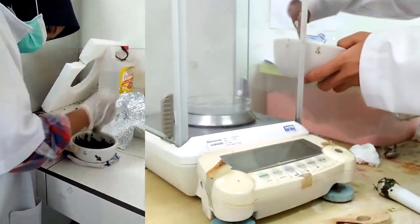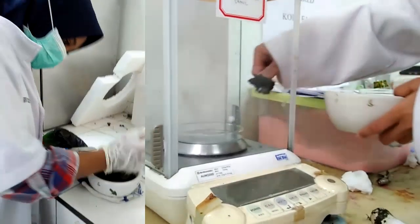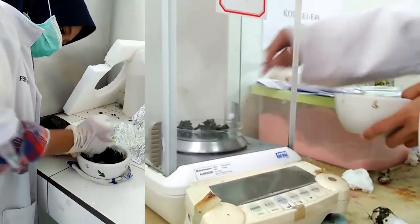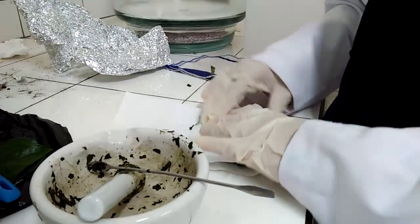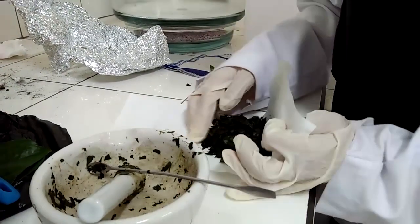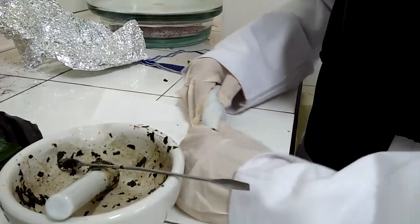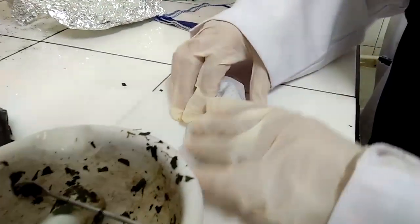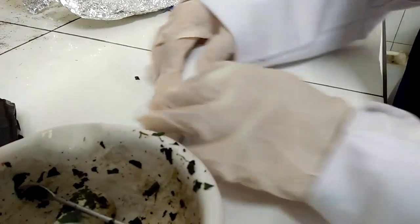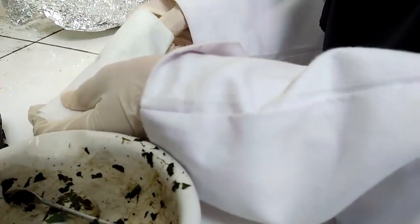Dihaluskan bahan menggunakan mortar dan alu. Kemudian ditaruh bahan di dalam cawan petri dan ditimbang dengan neraca analitik. Kemudian dibungkus bahan menggunakan kertas saring dengan membentuk seperti silinder. Tidak lupa disegel setiap ujung kertas saring agar bahan tidak keluar dari kertas saringnya.